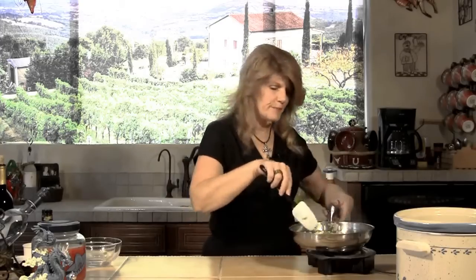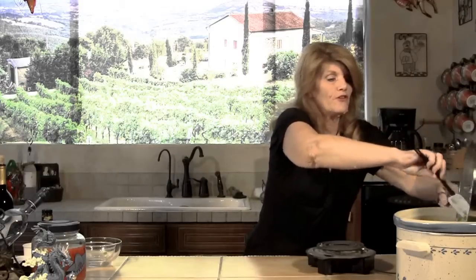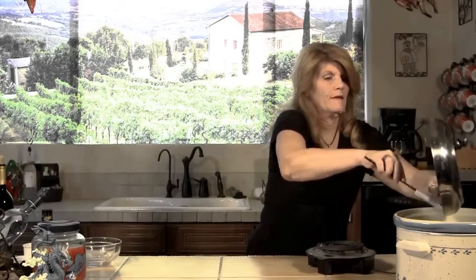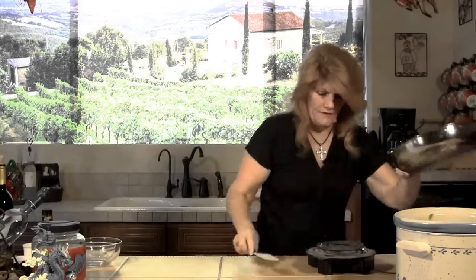Okay, those have softened up nicely. We're just going to put them here in the crock pot. This is all part of our sauce. So that's nice.